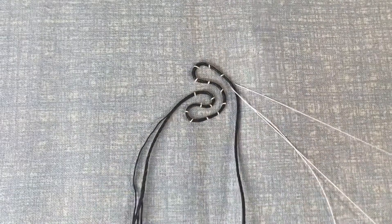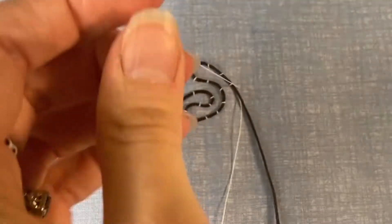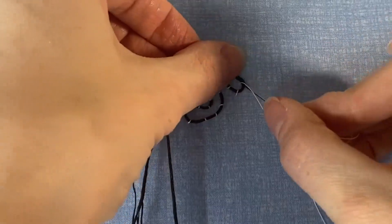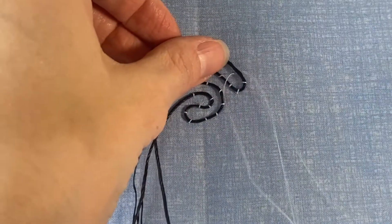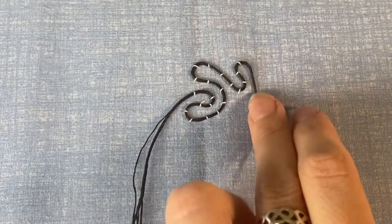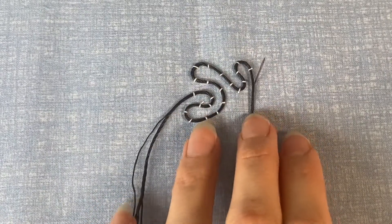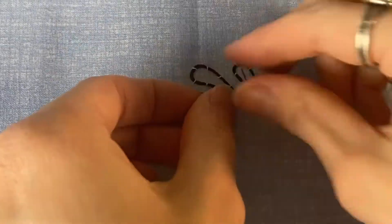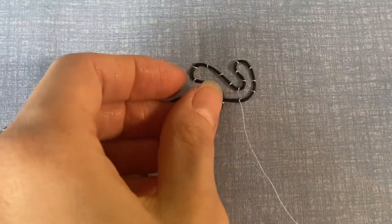If you have a set pattern piece, it's helpful to thread trace your seam allowances so you know exactly where to end your embroidery. You don't want it going into the seams because it will likely add a lot of bulk. Just consider that when you're starting. Going back to cord choices — you don't want it too thick, but you also don't want it too thin, because you want it to give you a decent dimension.